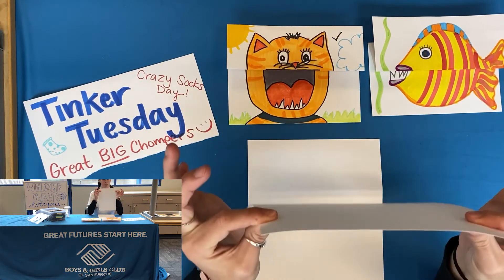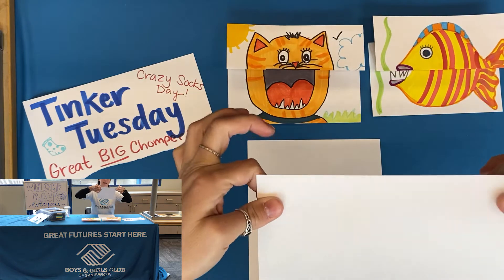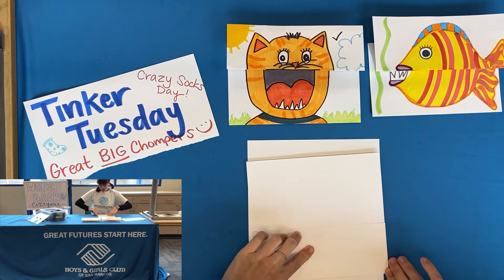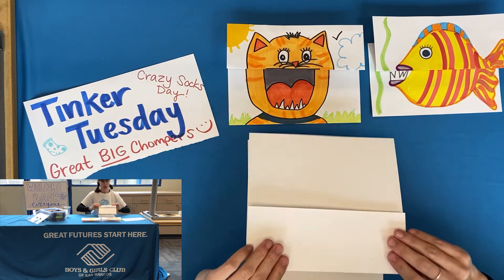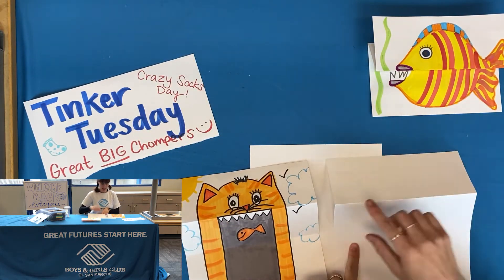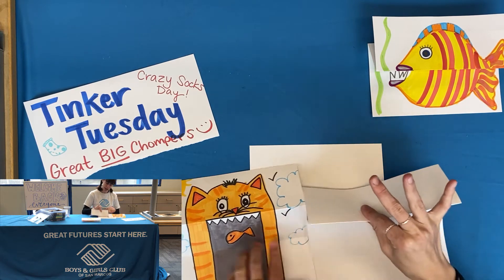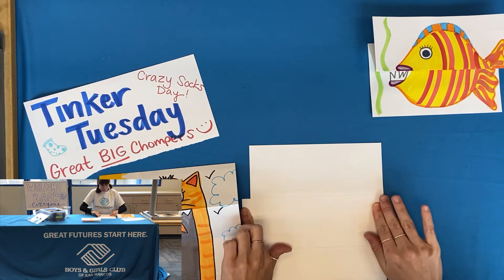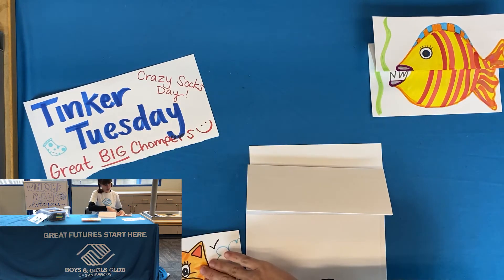We're going to take the top part of our paper and fold it so that it faces away from ourselves — kind of flip it this way so it ends up on top. It doesn't really matter how big you make it. I'm going to crease right here like so. For the bottom part, I'll lay it out flat so we can see the example. This is the top crease, kind of like the tippy top of a mountain, and then I'm going to pinch the top of that crease and bring it down, pressing it so it stays, and it's going to look like this when it folds in.